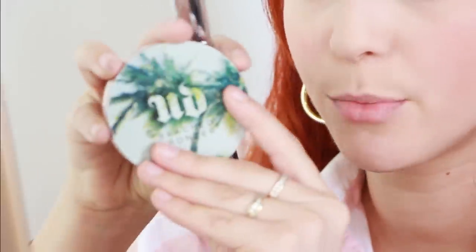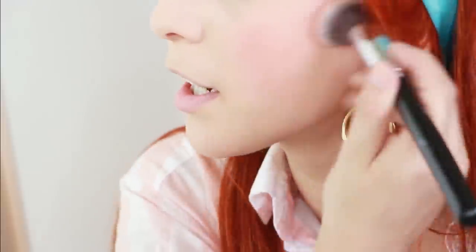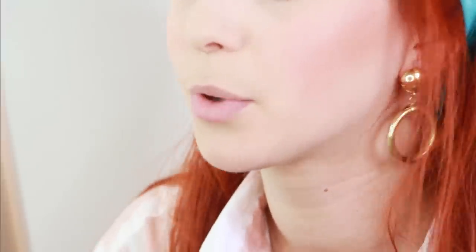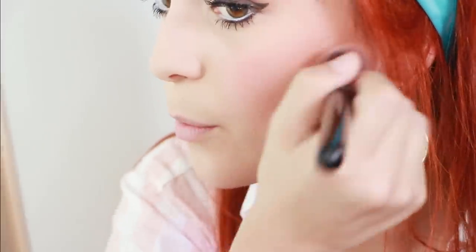Now I'm using the Urban Decay Beach Bronzer in the shade Subkissed, and I'm putting that as contour. If you have super pale skin, this is the perfect color for contour. We're just going to bronze our face up because in the 60s that started to become a trend and became full-blown in the 70s. As you notice, the 60s and 70s look pretty similar, minus the makeup and hairdos. We're going to follow that trend — it's also a trend of today, so it works perfectly.